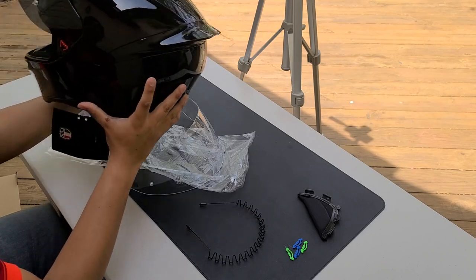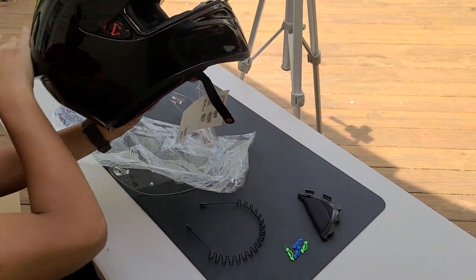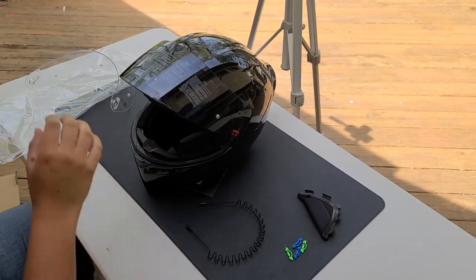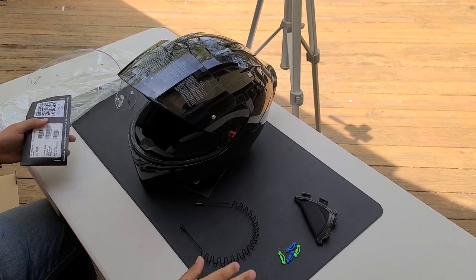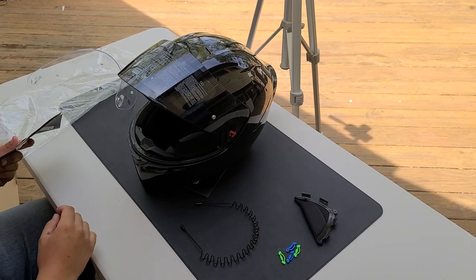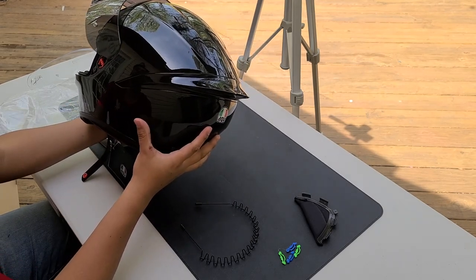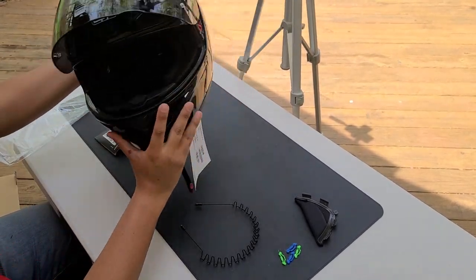Make sure you check out the other unboxings — we're going to unbox the GoPro Hero 10 creator content creator pack that we got on gopro.com, and then the helmet setup videos for the Cardos and the GoPros. Other than that, that's it for me. Catch you on the next one — take care, peace! Make sure you like and subscribe.